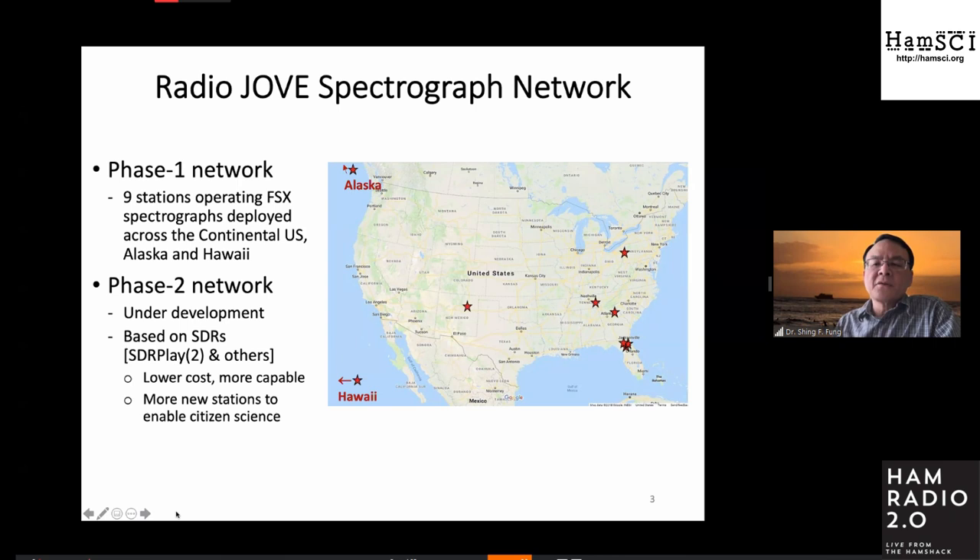The subgroup — the spectrograph users group — operates an FSX swept frequency spectrograph. Currently, we have about nine stations distributed across the U.S., including Hawaii and Alaska. We're trying to develop a network of low-cost receivers, just like what HEMSci has tried to do, to make observations and try to do some science with the data.